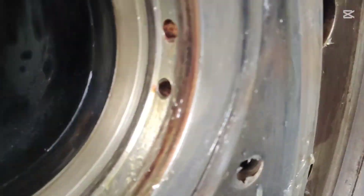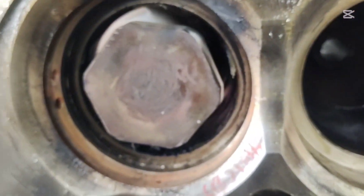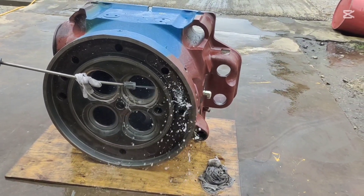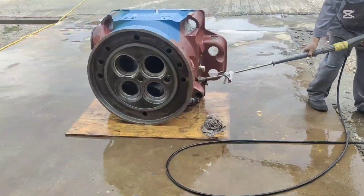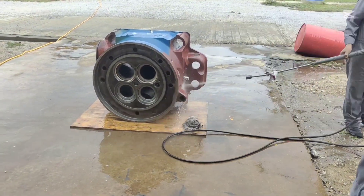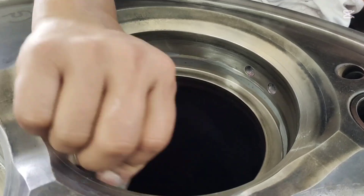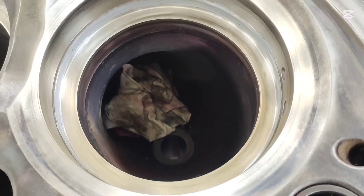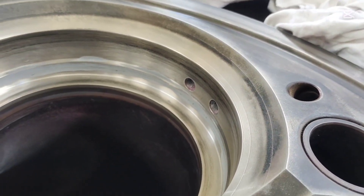We use a high-pressure water jet to clean the cylinder head. This process removes any small particles and debris from the inlet and outlet passages. Next, we prepare the cylinder head to install the new bar seat. Before fitting the seat, we ensure that the seating area is perfectly clean. A clean surface is critical for optimal sealing and long-lasting performance.